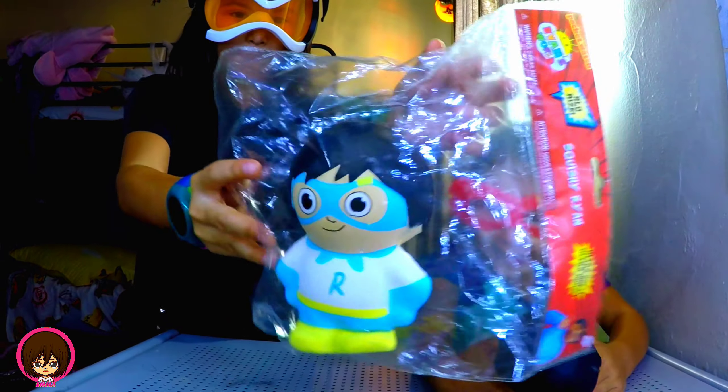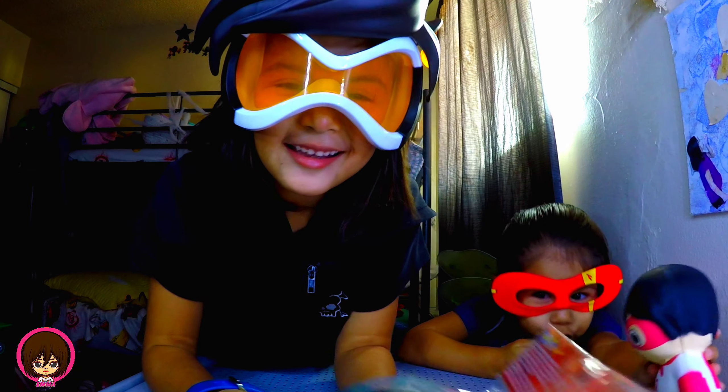Hey you guys, we're going to do the Ryan toys. Yay! We have the Ryan toys, and we have the mask. Toys.